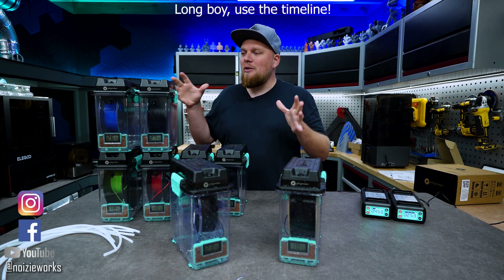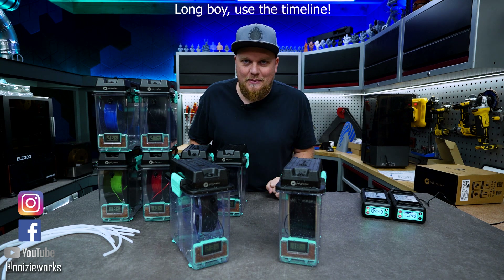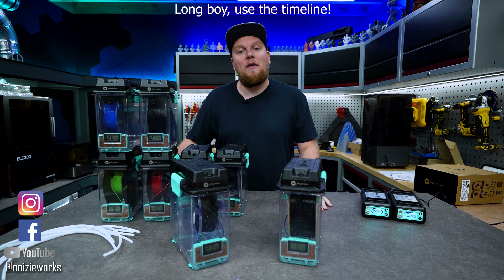Hey everybody, welcome back to the shop. Today we are going to look at the Polymaker Polydryer system and see if this system is actually capable of keeping our filaments dry.